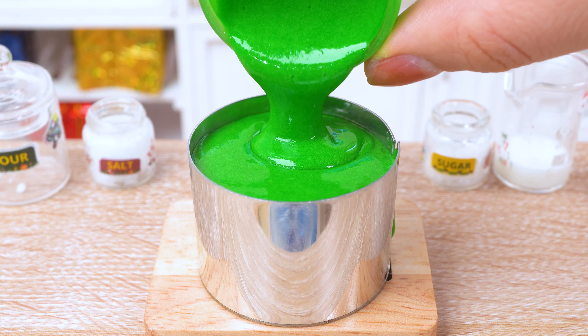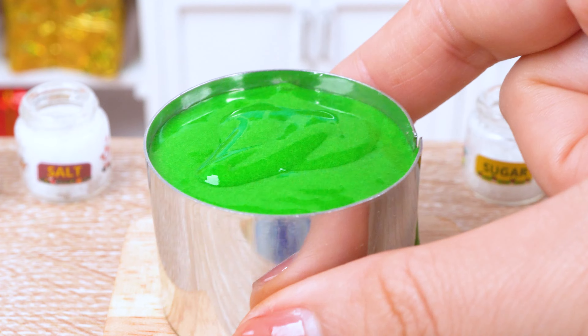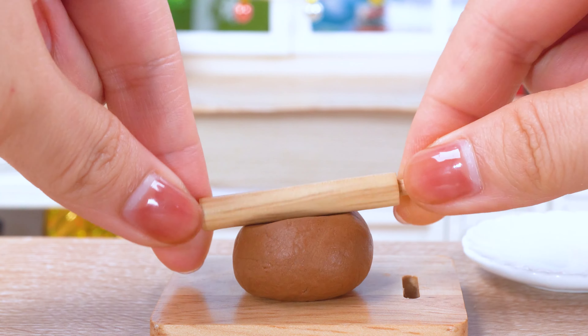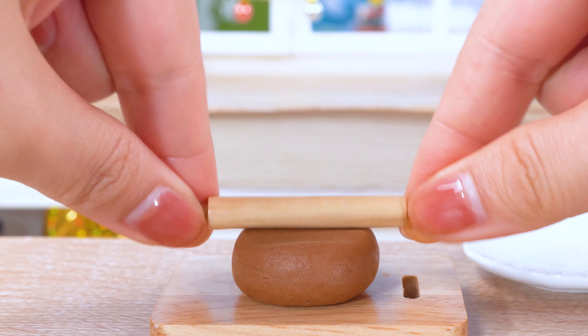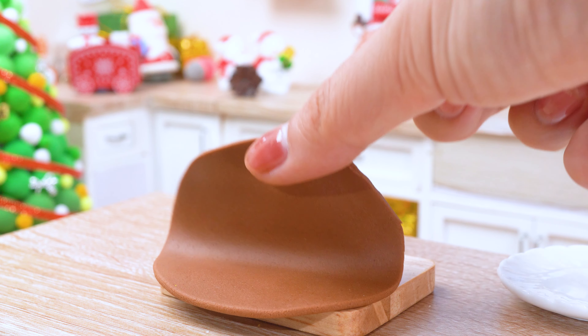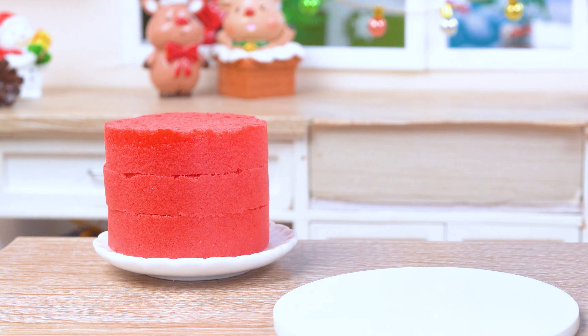Now let's put these in the oven and let the magic happen. Roll it out flat, smooth as Santa's landing on a snowy roof.